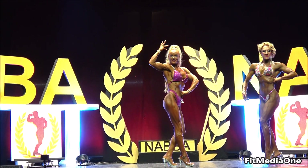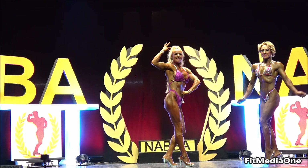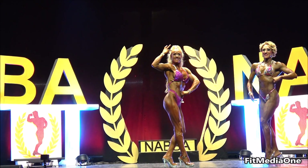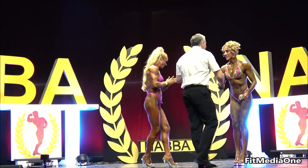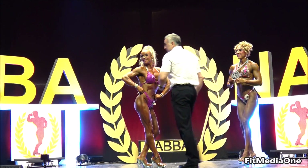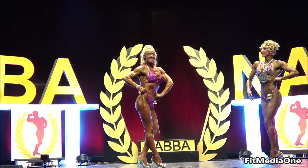From first place, from Mexico, Jacqueline de la Torres Buenas, number 67. And of course in second place, from Scotland, Colleen Priest.